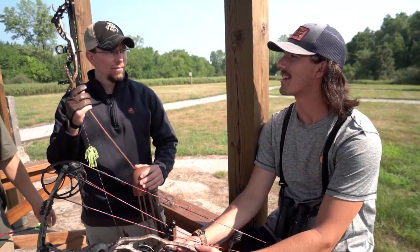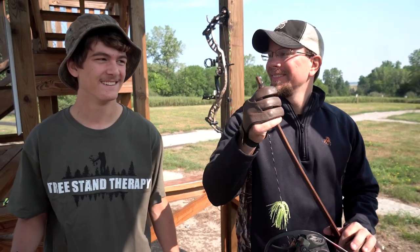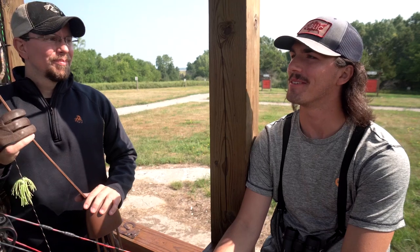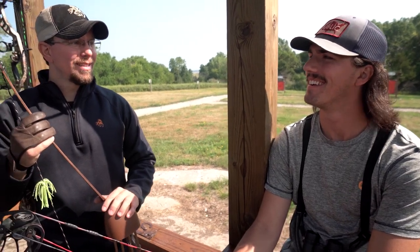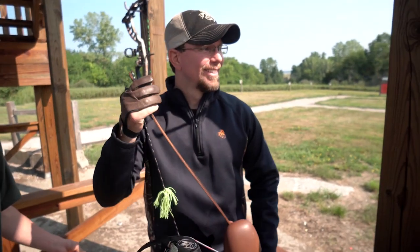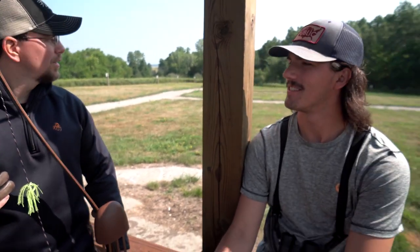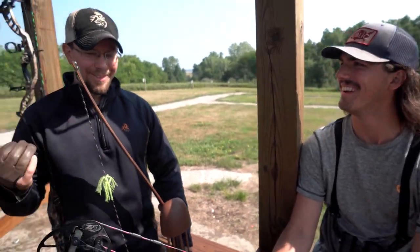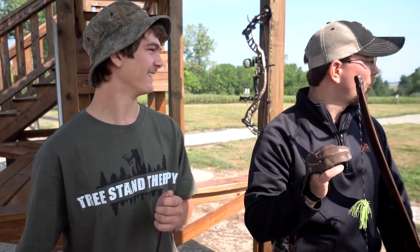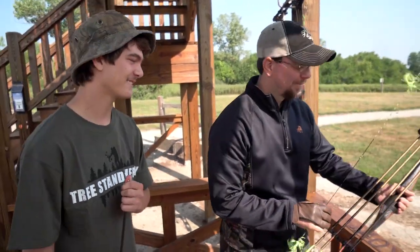We're wrapping things up for the day, got the broadheads ready to go. We've got a little competition left to do — is there anything on the line? Ice cream! Loser buys ice cream. You're more than welcome to be part of the competition if you believe in yourself. All right, so let's do 30 yards — farthest from the center bullseye buys ice cream. Sounds good.